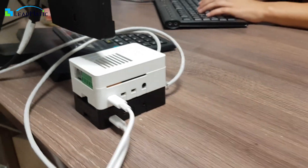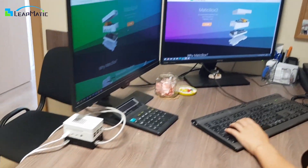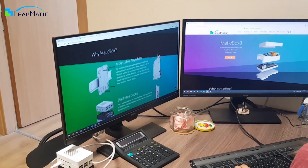Matic Box is not only very versatile in its capabilities, but also very stylish, so you can proudly display it on your desk.